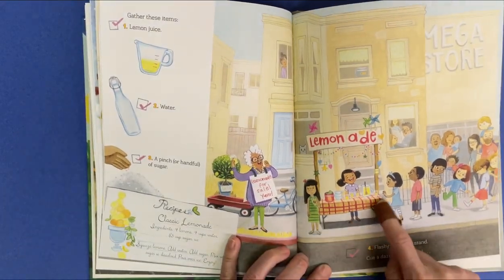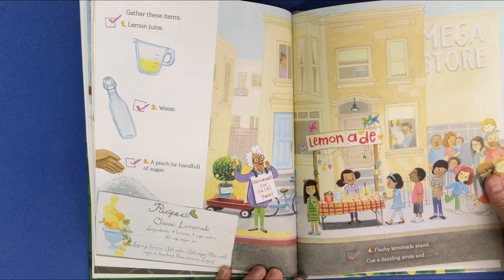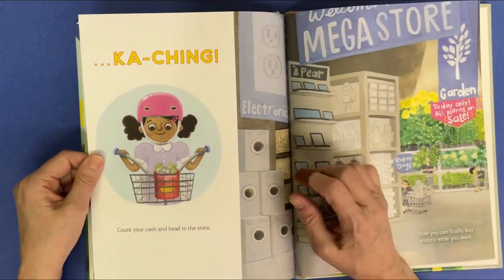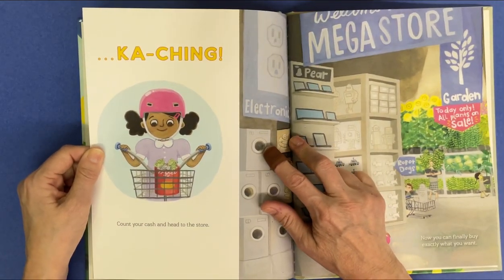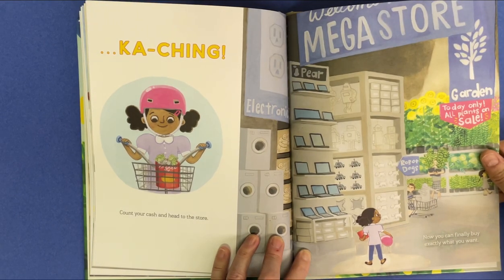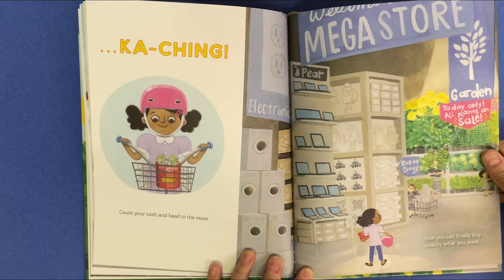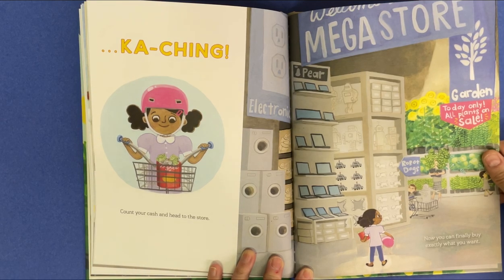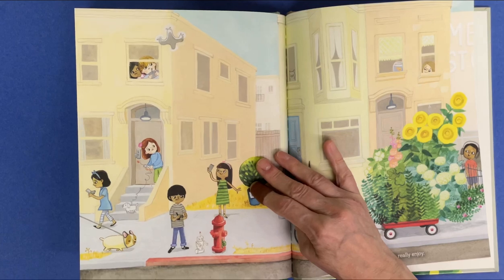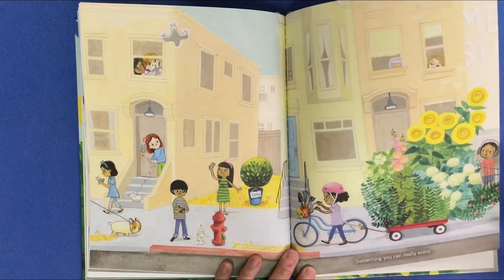Flashy lemonade stand. Cue a dazzling smile. And ka-ching. Count your cash and head to the store. Now you can finally buy exactly what you want. Something you can really enjoy.